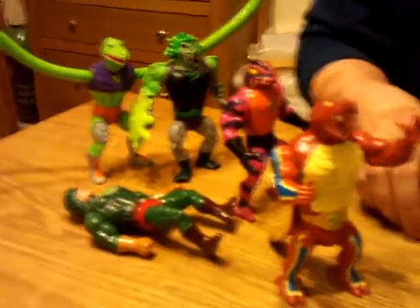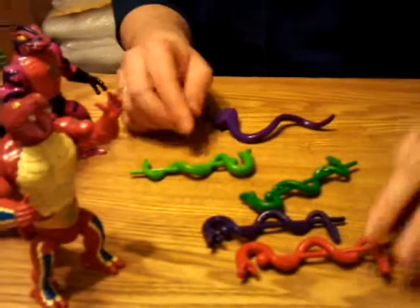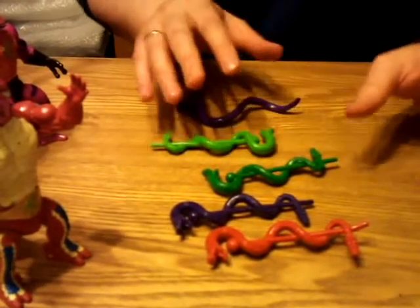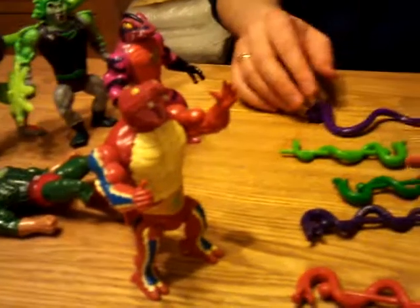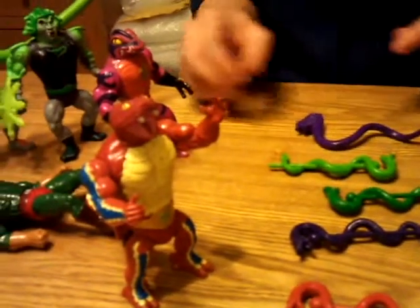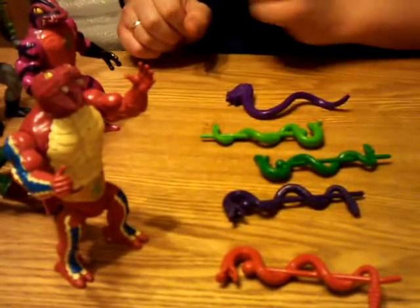I do have a multitude of snake weapons which I know can go with these guys. Off the top of my head I haven't got a Scooby Doo which one goes with which. Normally you would think that probably goes with him because it's a similar colour, but I know the contrast colours go with them. So I'm going to just guess and put them with who I think they go with, then Google it later and see how many I got right.